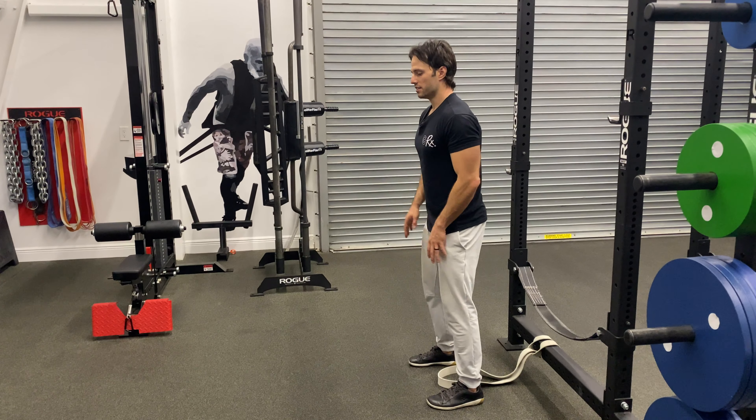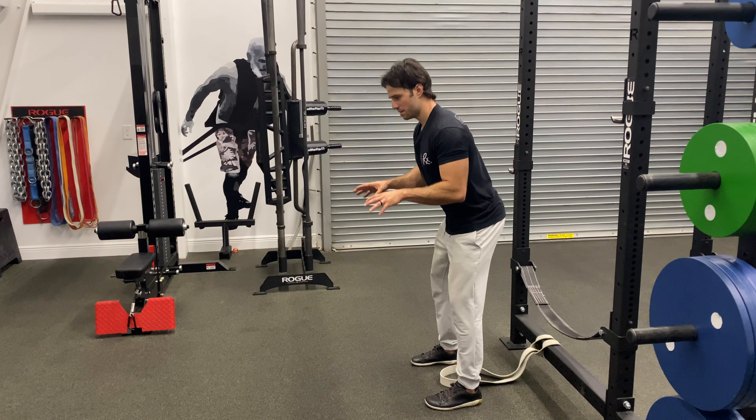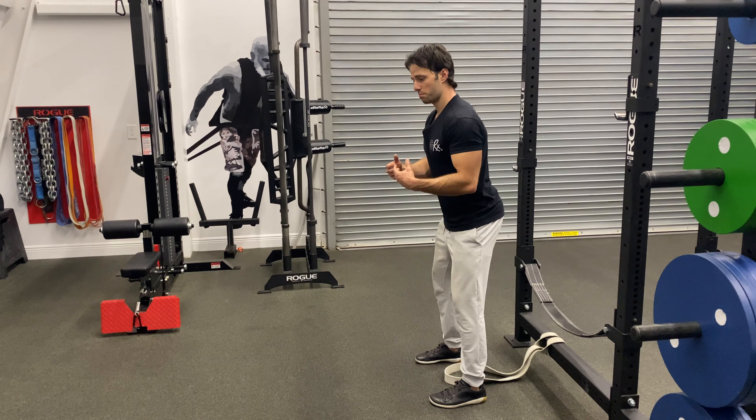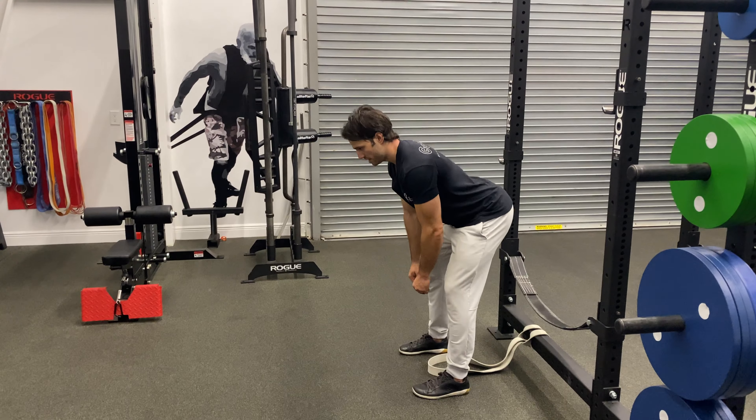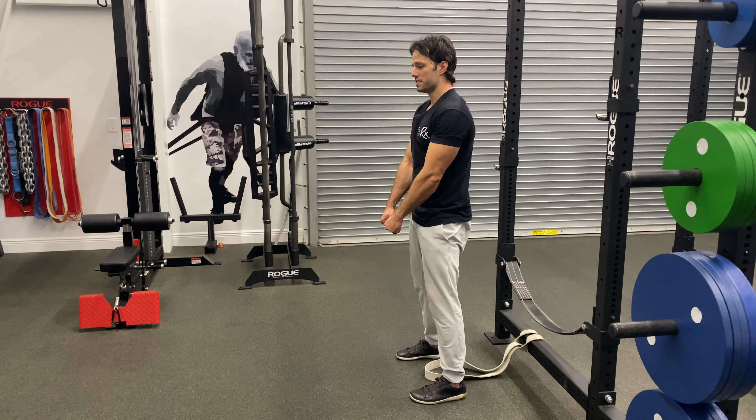Technically, we have to be very disciplined and root the feet to the floor so that the band doesn't pull us off the spot. Then we want to keep the back flat, pushing the hips back, and then forcefully snapping through.